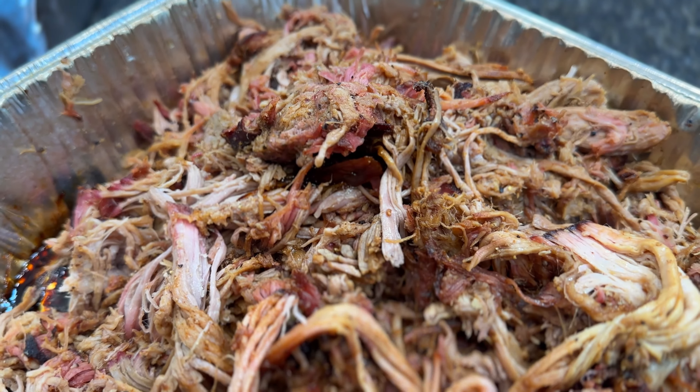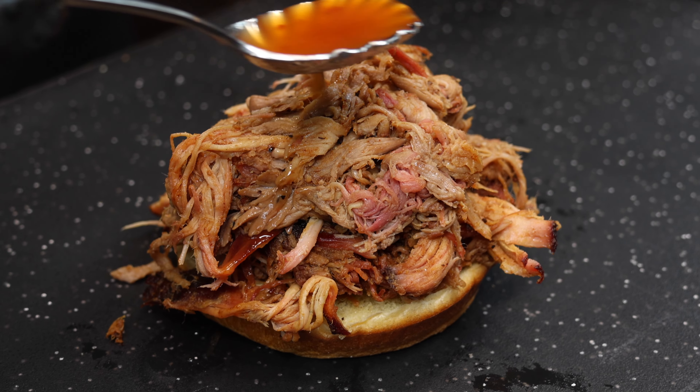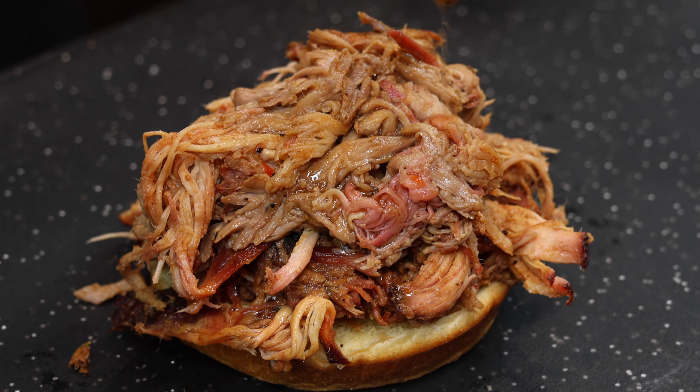Today on Lone Star Grills, we're smoking up some tender, succulent pulled pork. We'll show you how to maximize flavor and get the most out of your cook. Let's go!